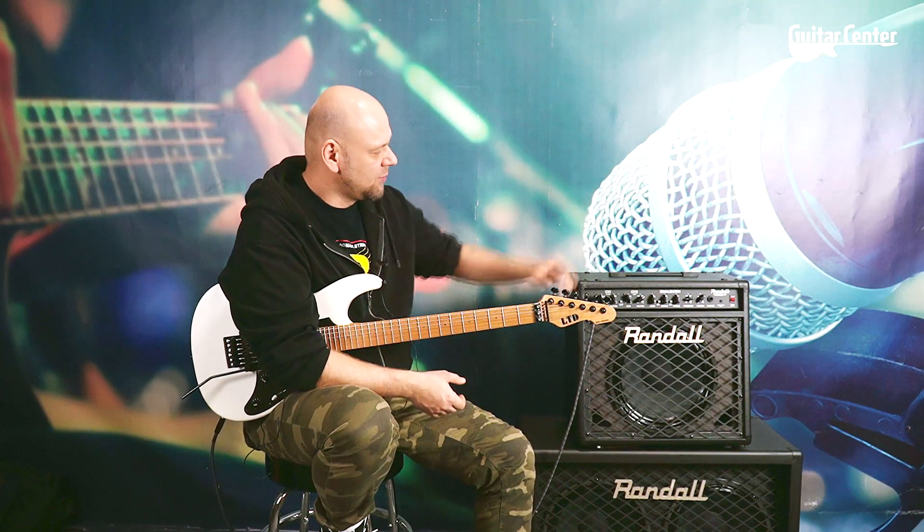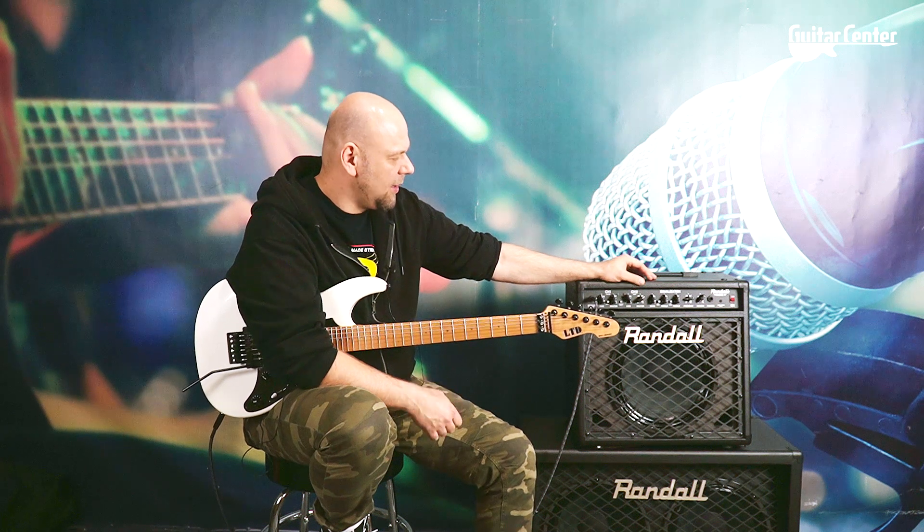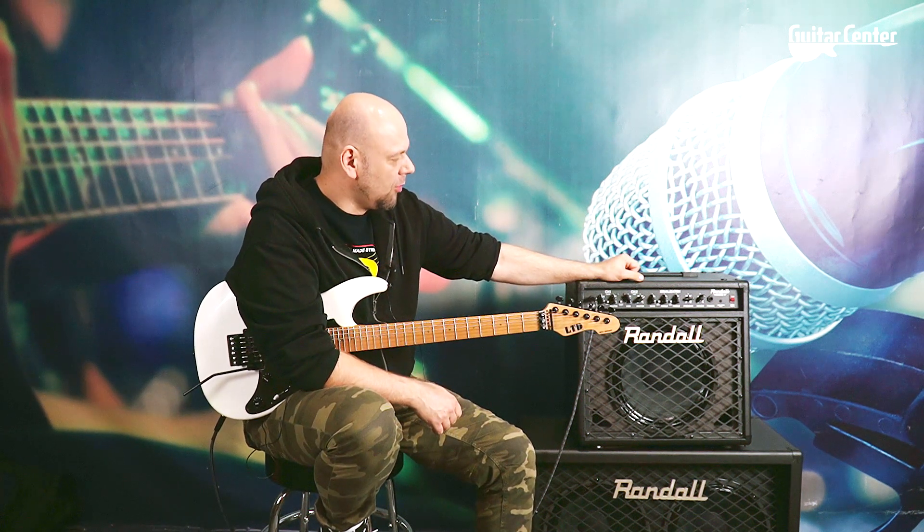Cześć, z tej strony Tomek Andrzewski, Gittercenter TV. Witam Was serdecznie. Chciałbym zaprezentować Wam dzisiaj bardzo fajne, lekkie, ultrakompaktowe combo tranzystorowe marki Randall.